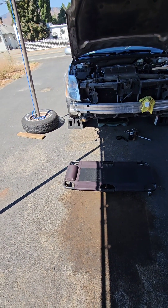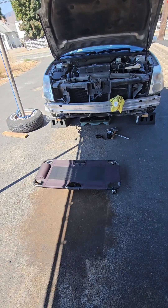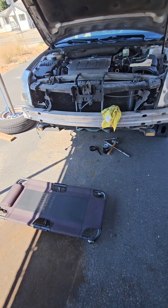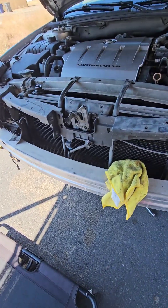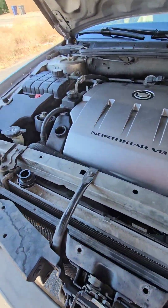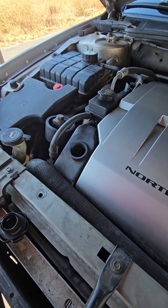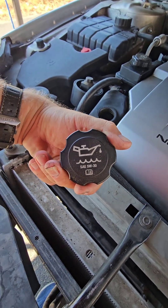I'm getting ready to change the oil on my 2011 Cadillac DTS with the Northstar engine. It takes 7.5 quarts of 5W30. Now as you can see, I've got the bumper off this one — I'm doing some other work. But where you add your oil is right here, just to the left of the engine cover, so I have that off. You'll notice it says right on the cover: 5W30.